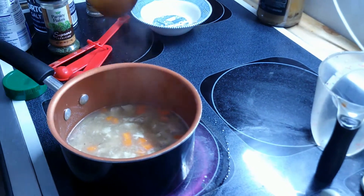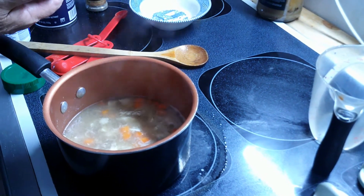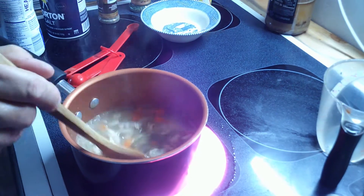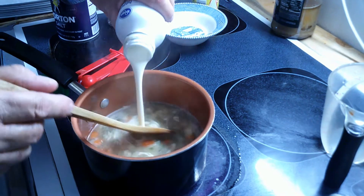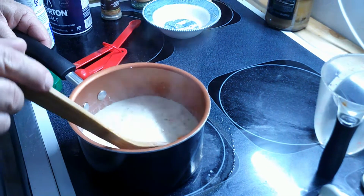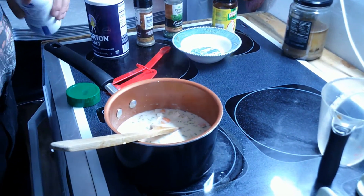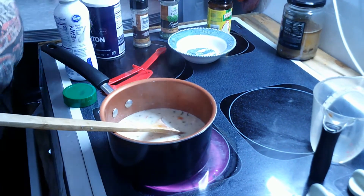That's starting to smell like some soup! I'm also going to add just a little bit of parsley flakes — maybe a quarter teaspoon, just eyeballing it. Now the heavy cream — that may have been about a half a cup. I'm going to let that sit for just a second, then thicken it a tiny bit with a little cornstarch and water slurry.